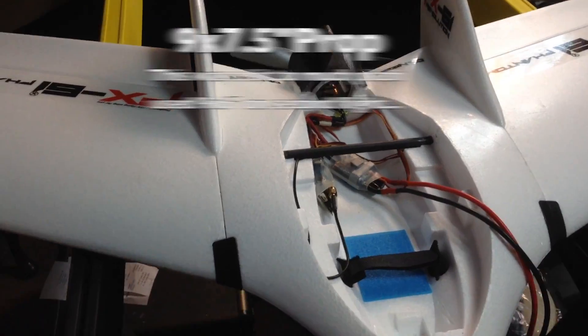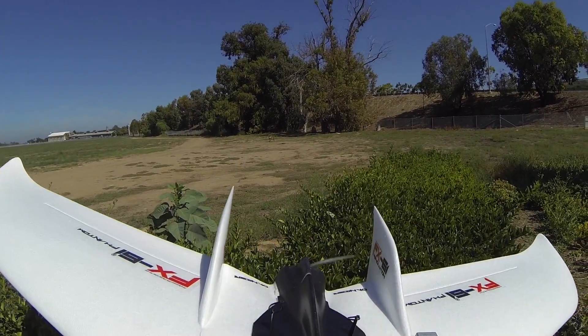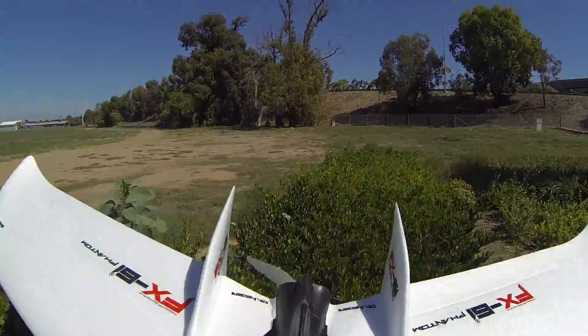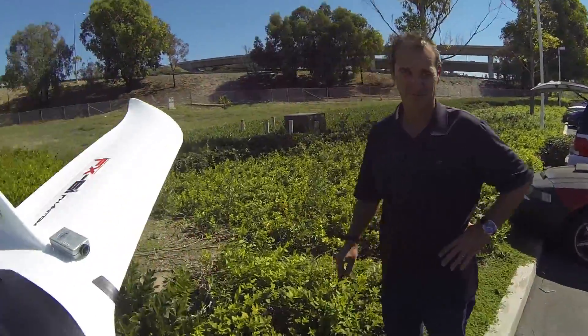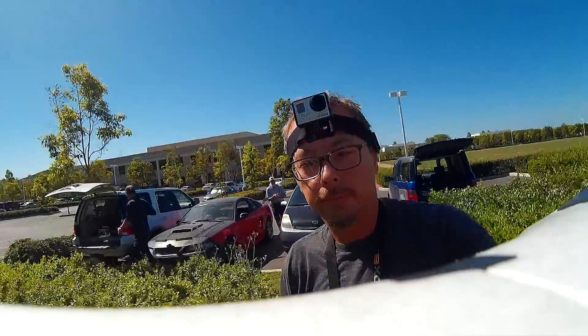You guys should see me out in the field pretty soon. I'm on my way to the field and there's my wing back there. This is the line-of-sight maiden — there's no flight control system, just the receiver. I want to get the airplane trimmed out and flying right before I put the flight control system in, which is going to be the ArduBird.